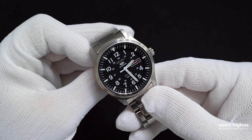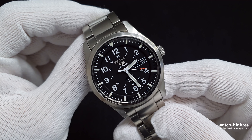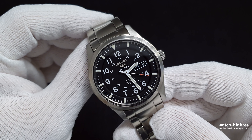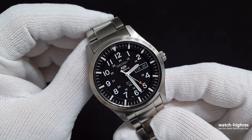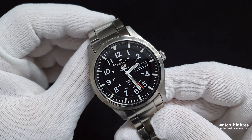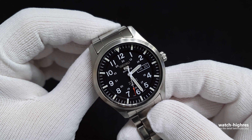For the close-up shots and lume shots, you can find those in the channel — that was the first watch we shot on this channel before we started doing full reviews. We just shot 4K close-ups. The lume is good on the hour and minute marks, but the second mark lume is too small and difficult to see.